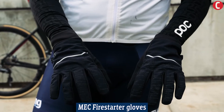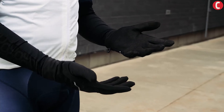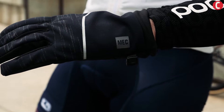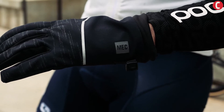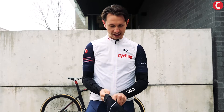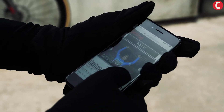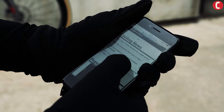Here we've got the Mech fire starter gloves. These are a great light pair of gloves for perhaps between 5 and 15 degrees, depending on how cold your hands get. They're not heavily insulated but they do have some reflective padding and they've got tabs that should allow you to use your cell phone while you're riding.